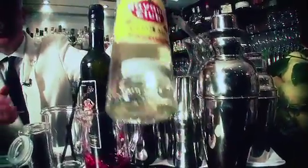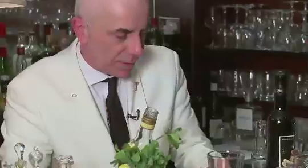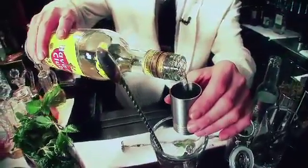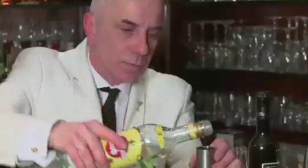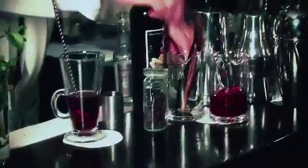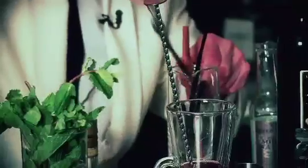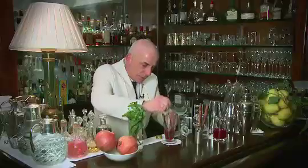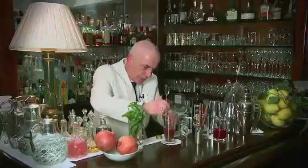Now we're going to put 50ml of three years old Havana Club — beautiful, which is the best rum for the mojito. We add a little bit of vanilla, because the Havana three years old reminds me a little bit of vanilla. It's got a vanilla kind of smell, so we push a little bit more vanilla.